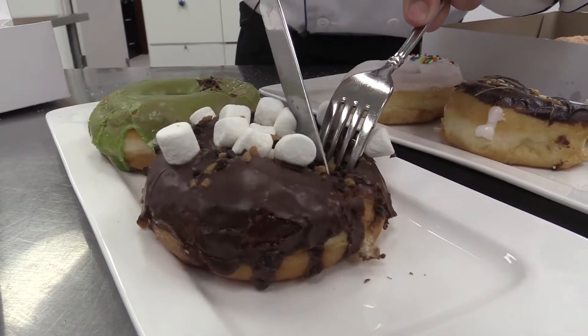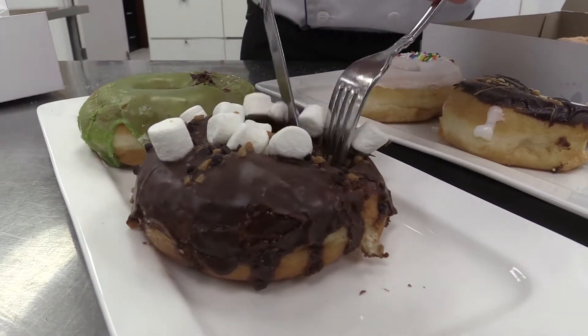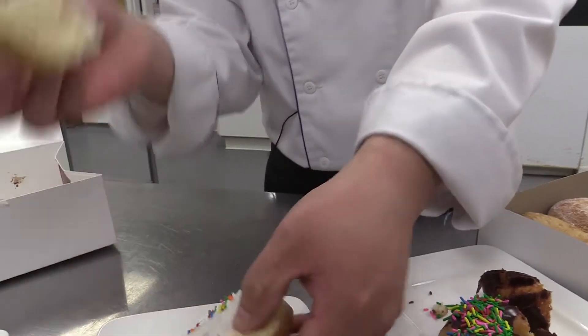When we make doughnuts, it's really important to take care of every single step — from choosing the ingredients, mixing, molding, cutting, proofing, and frying, and finishing with a glaze.